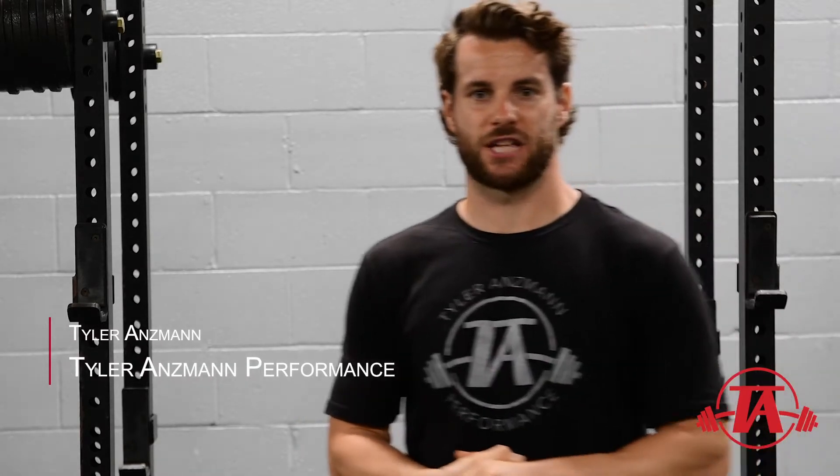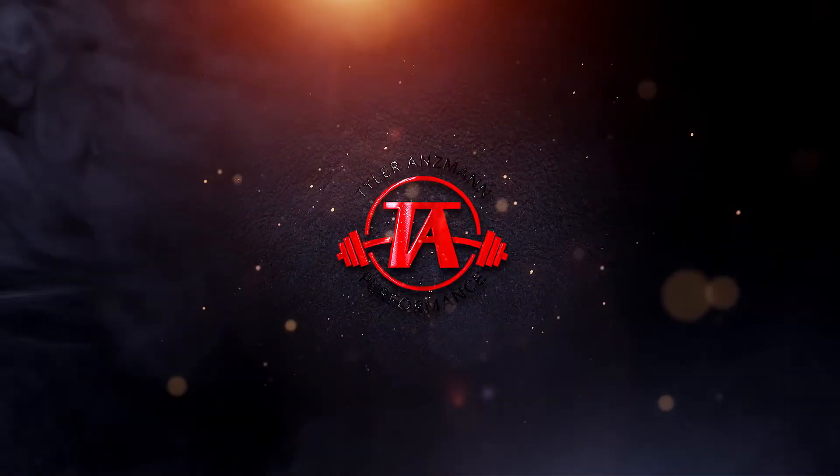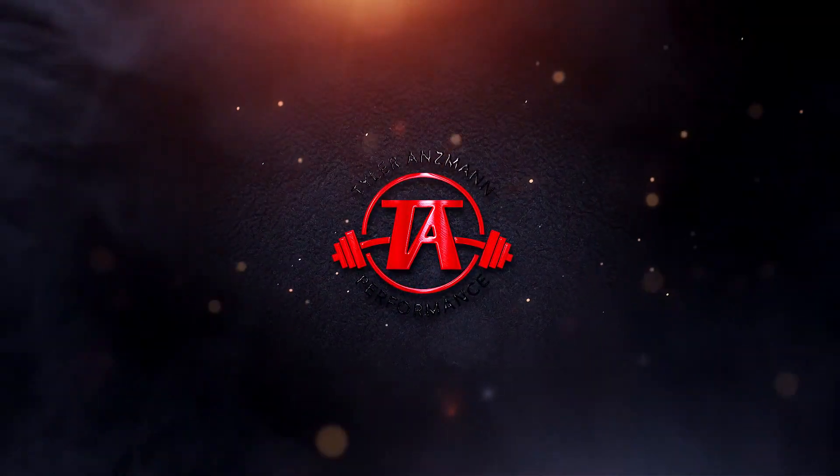Hey guys, Tyler Hansman here with Tyler Hansman Performance. Today we're going to talk about the role of slower tempo training in your performance enhancement training. In a sport like baseball, it's dominated by high velocity movements, which means we probably need to train fast in order to play fast. So where is the place for this kind of slower tempo training?